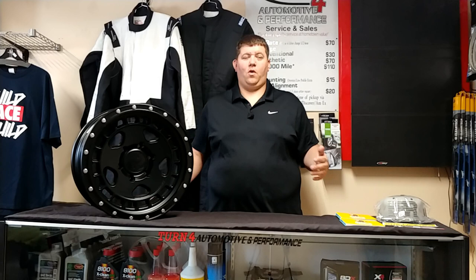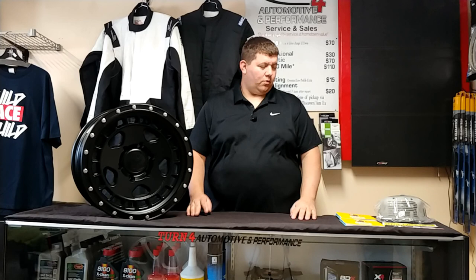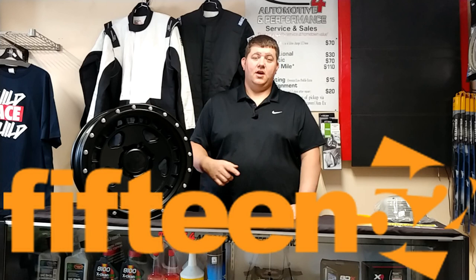Hey guys, Bob here back again at Turn 4 Automotive Performance in Gray, Maine. Back in the showroom today — we've had all these videos out in the shop and at car shows, so we're back in the showroom for another wheel review. Today it's the 1552 Turbo Mac HD.